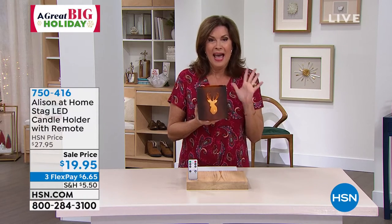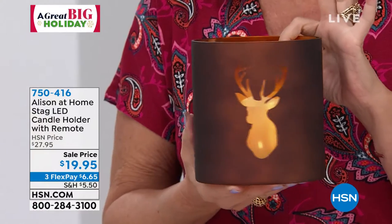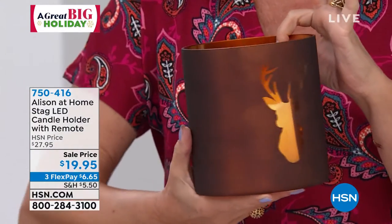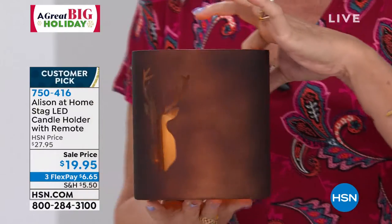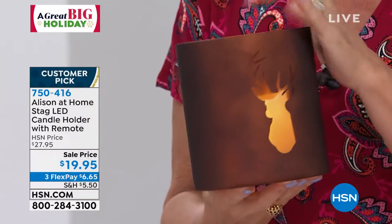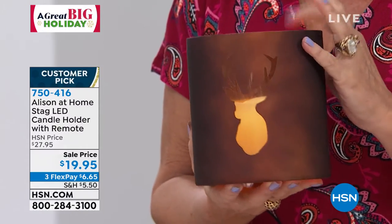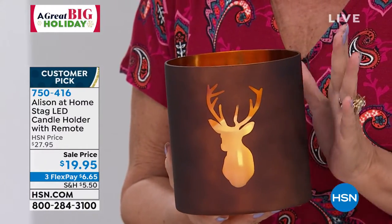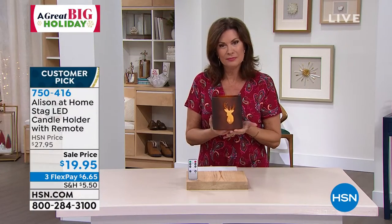My guy Rich just bought a place out in Vail, and I'm looking at this going, oh my gosh, I have five places I could put this right now. How pretty is that? And this style — look at the way this is done, it's like sponge painted or something. This style is so expensive in stores, it's crazy.